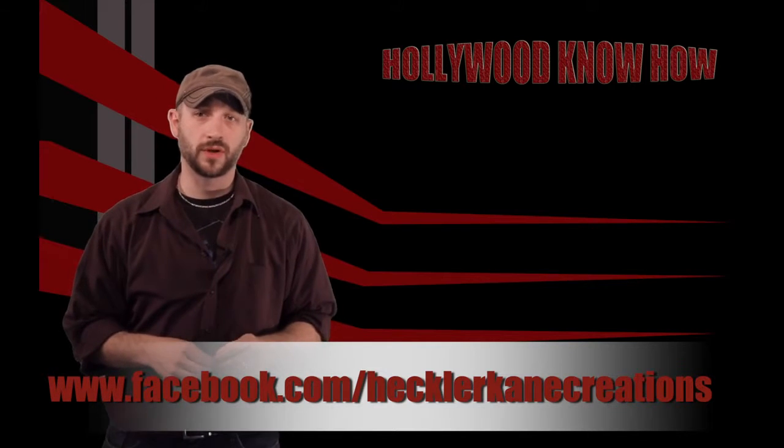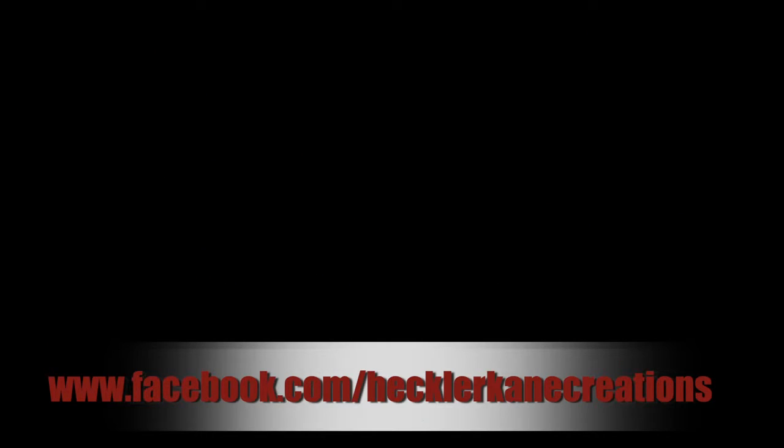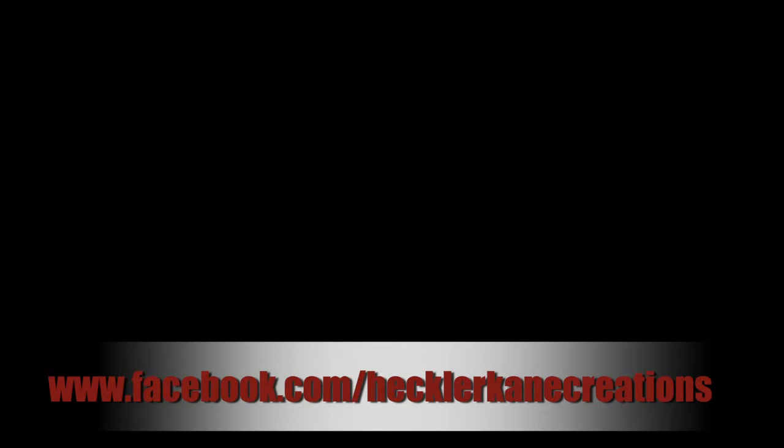No? Okay. Bye. If you like what you saw, please don't forget to subscribe to our channel.